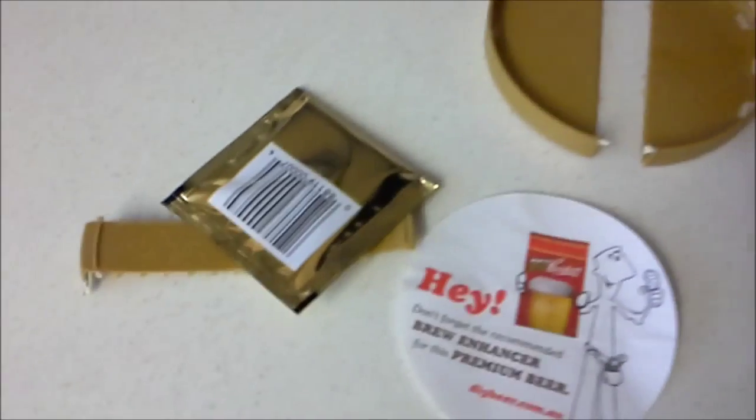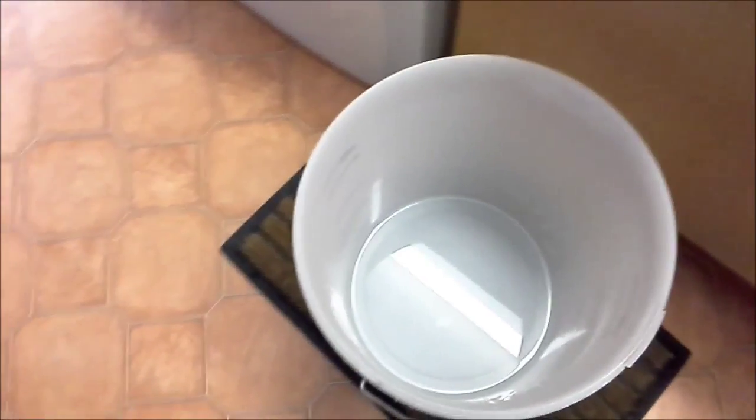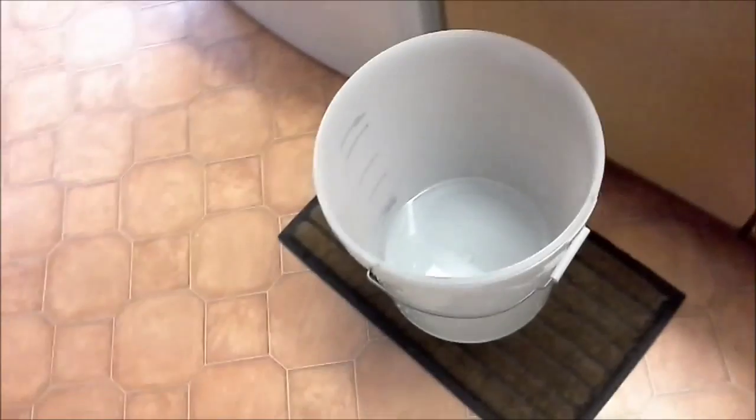I'm going to use the original Cooper's yeast packet — I see no reason why not to. We'll give it a go and I'll show you what the finished fermenter looks like afterwards. See you shortly.